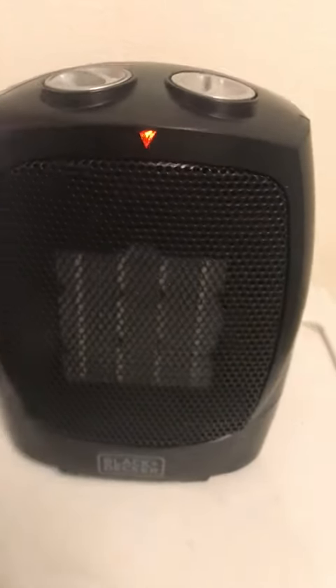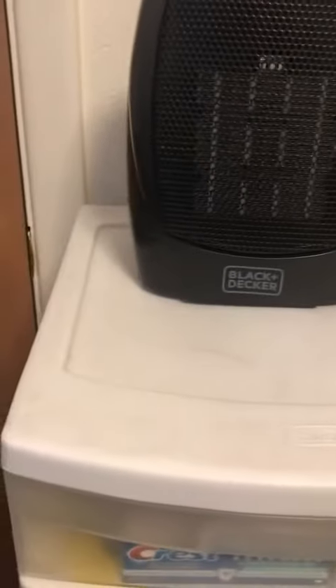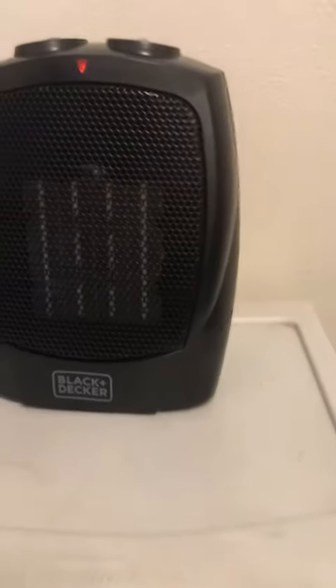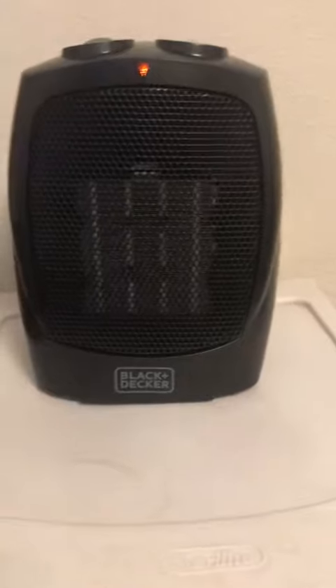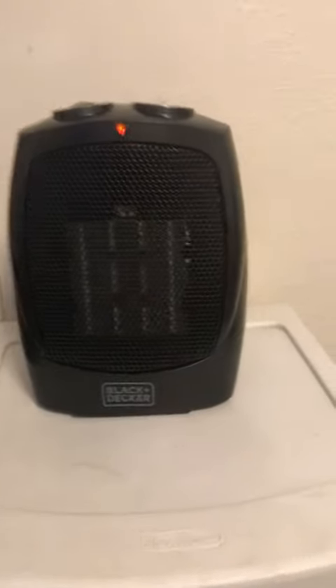If you lift it up, the sensor goes off and it turns off, then it comes right back on. The whole device doesn't heat up either. I have it sitting on plastic, which is not very safe, but I don't have anywhere else to put it right now.